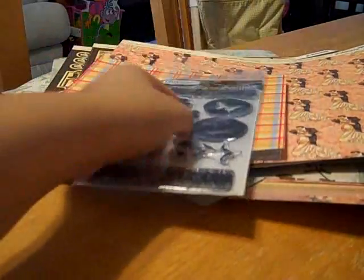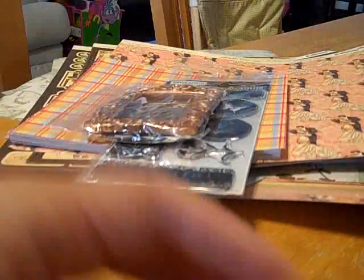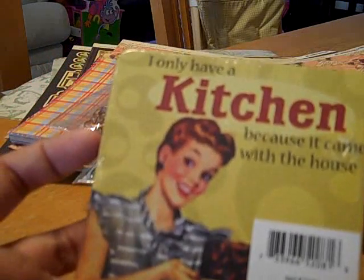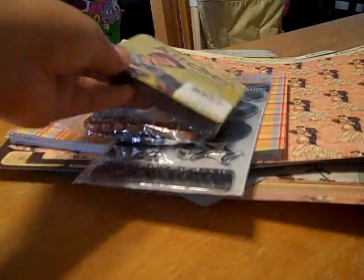Beautiful stamp set. Oh my gosh, I have not - my Michaels does not carry these and I've been wanting to get one. Oh my gosh, thank you. And she got me some coasters. I only have a kitchen because it came with the house. That's cute. Thank you.